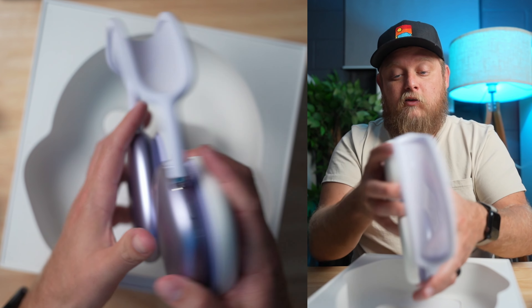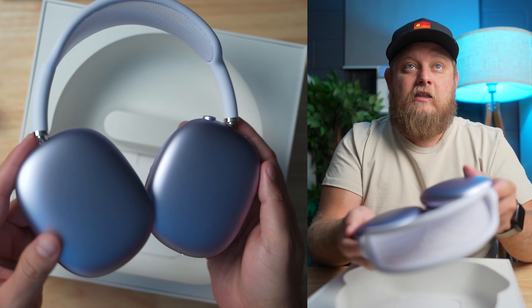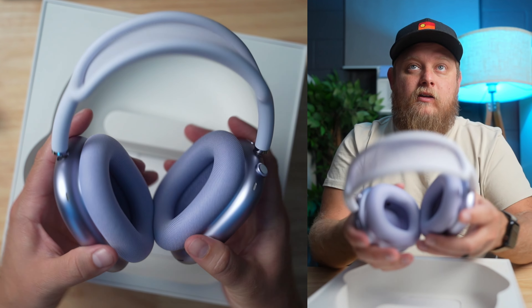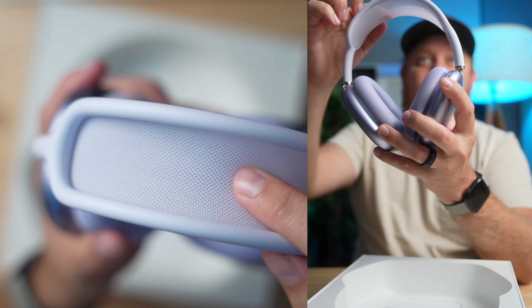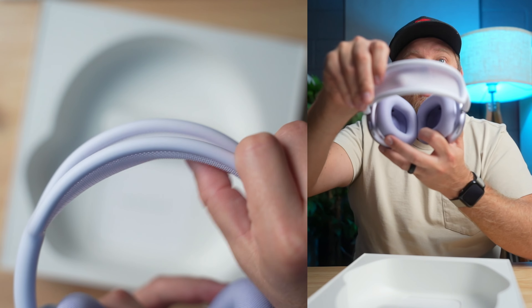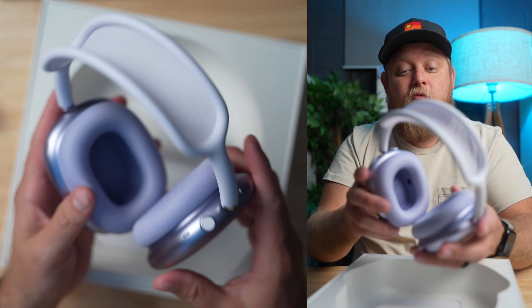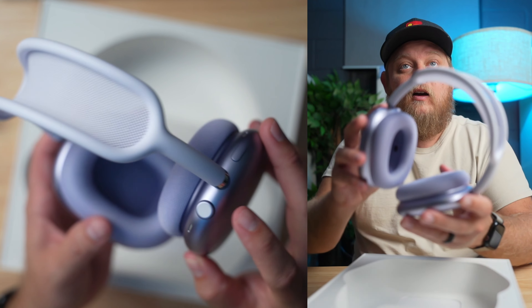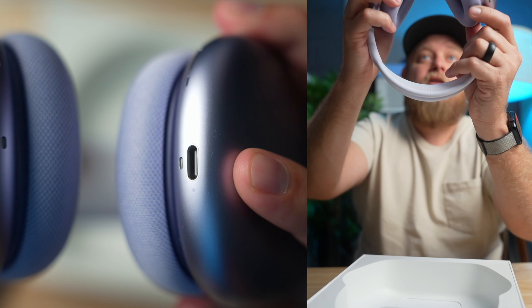These look really really good in this purple color. I'm not the biggest fan of purple but these look different enough and I think my wife will really like them. The headband is really really comfortable — very soft, very good for holding on your head for a number of hours. It's got the crown on the top, which is smooth, a button on the side, and then the big deal is on the bottom: they now have USB-C. I'm going to put them on and report back.